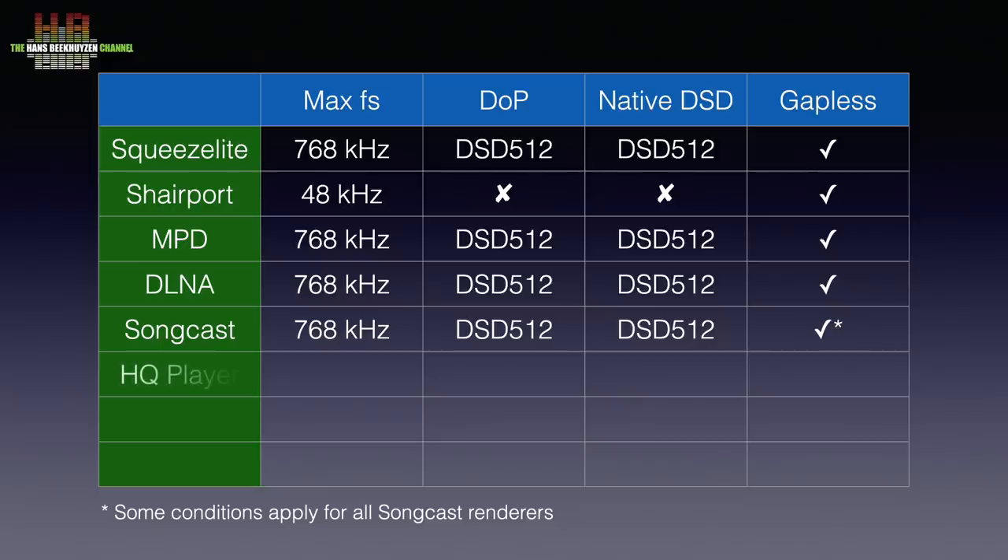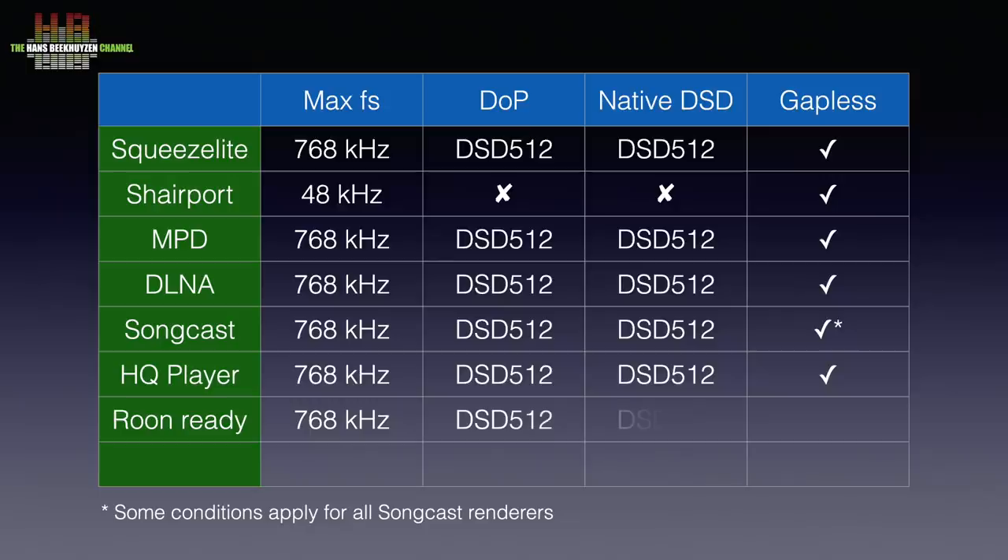HQ Player NAA lets the optical rendu work as a network audio adapter for the Signalyst HQ Player, which has to run on a computer. HQ Player is a player that does impressive DSP work on audio signals, like upsampling and room correction. RoomReady makes it an endpoint in a room-based system — a separate computer running the RoomCore is needed, and it is controlled from that computer, a tablet or a smartphone.